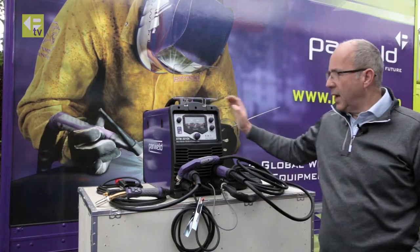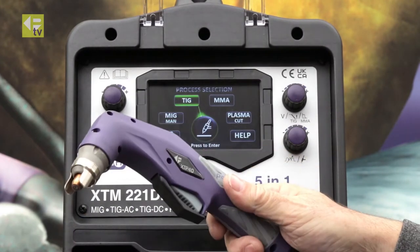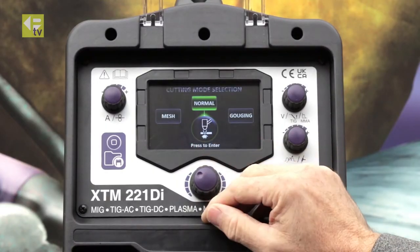Welcome back to Parwell TV. We're still reviewing the XTM 221DI. This time we're looking at setting up for the plasma cutting process on this machine. So we're back on the home screen, move around to plasma cutting.